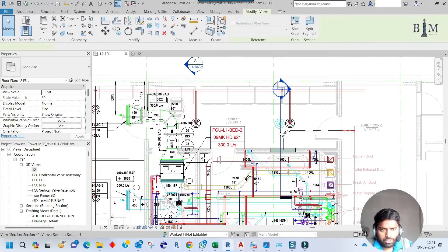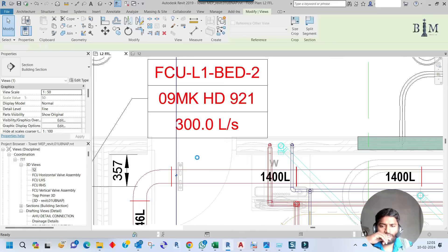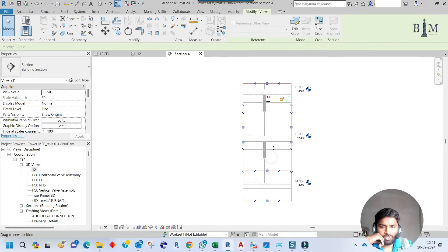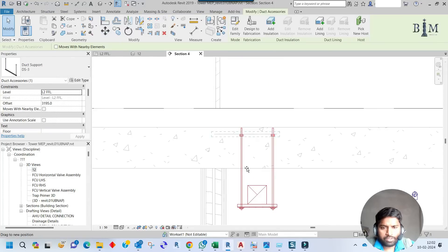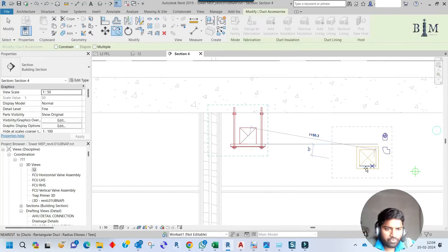Let me check the section view — I'll move the section to cover this area and make it smaller. The support is here, so I need to align it up to the duct edge. Move it so the snap point is correct, stretching it up to the slab. The support detail for this duct is ready. Now I'll copy it for the other duct — this is a fresher duct.